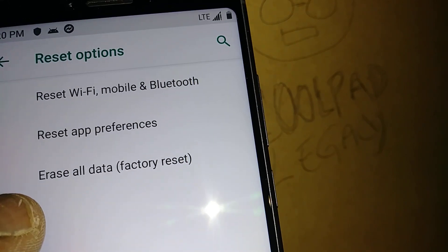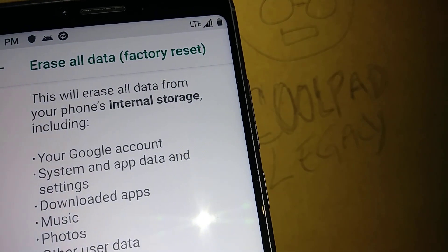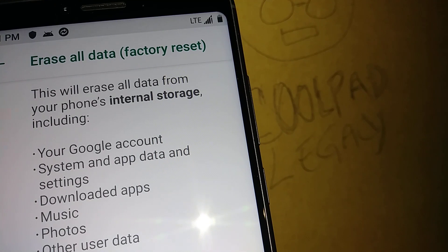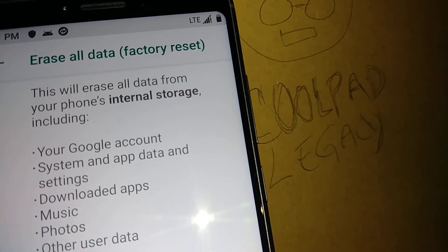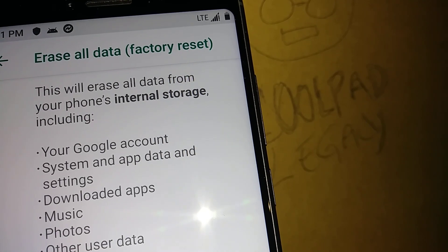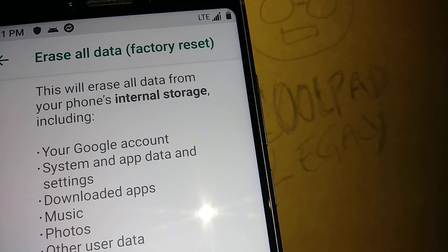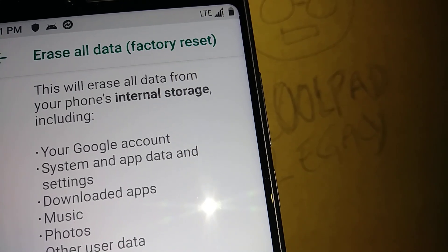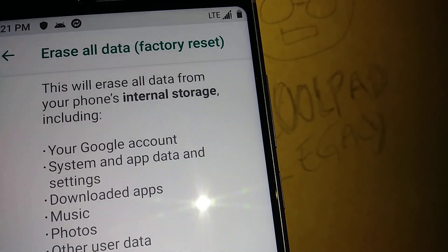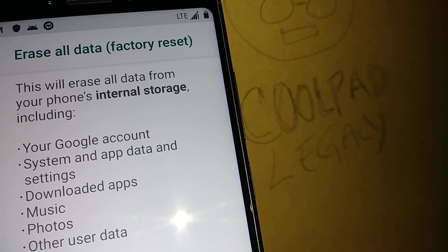The third option is Erase Everything — this will delete everything on your phone. It's important that you know your Google account and have performed a backup. Your videos, pictures, and contacts can be uploaded to Google Photos and Google Contacts beforehand.